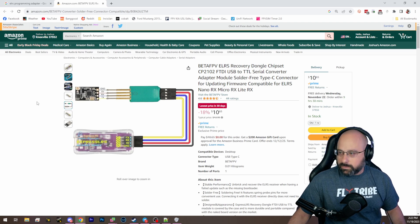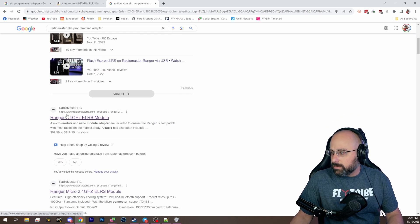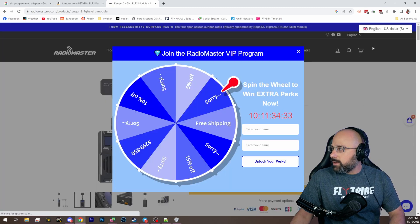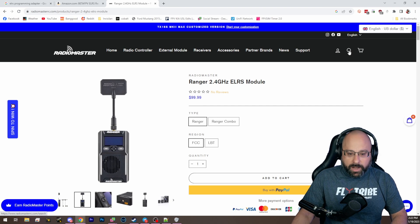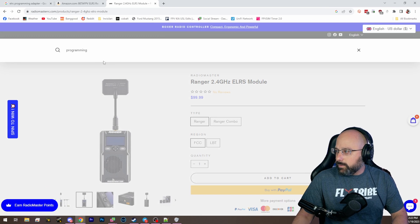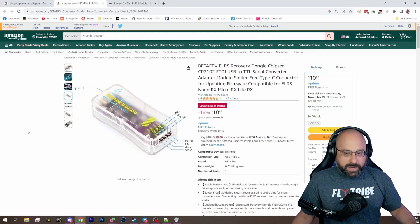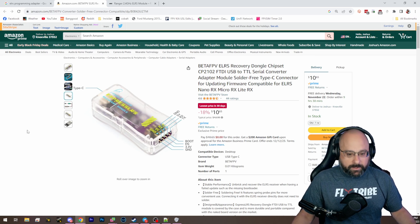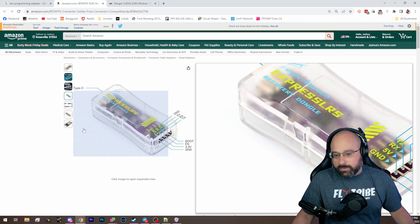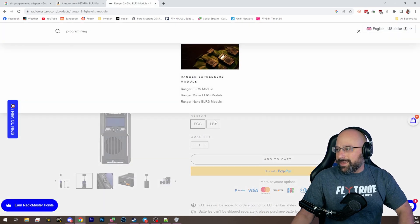Chat says it is RadioMaster that also released a programming adapter. The reason I was excited about this is that I always kind of hold my nose when I buy BetaFPV hardware, because BetaFPV hardware sometimes is very poor quality. This BetaFPV programming adapter — I haven't heard anything bad about it, I'll probably buy one. But if RadioMaster made one, I would buy the RadioMaster one first, just because I like them better as a brand.